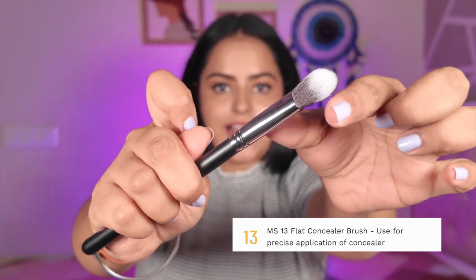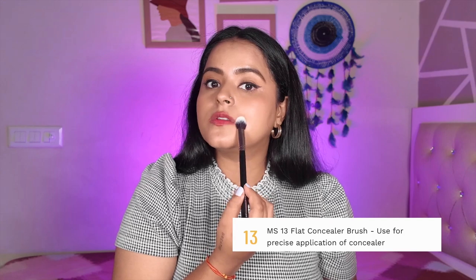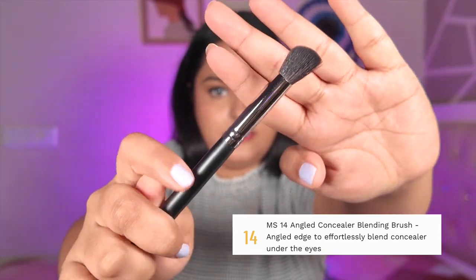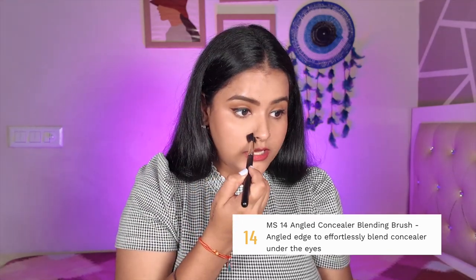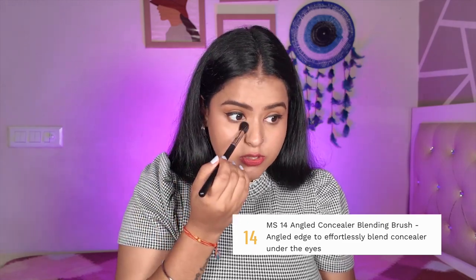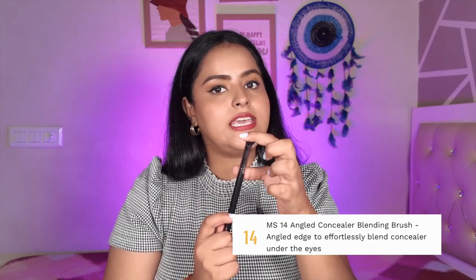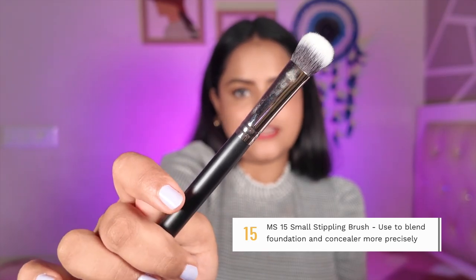MS13 is similar — neither too dense nor too fluffy — but its shape is a bit flatter. It is a flat concealer brush. Under the eyes or for blending concealer on a larger area, it works very well and will help you cover more surface. MS14 has a slight angle — it is an angled concealer brush. It is great for under the eyes, inner corners, around the nose, or around the mouth — places where other brushes don't fit as easily. It is fluffy and blends concealer really really well.